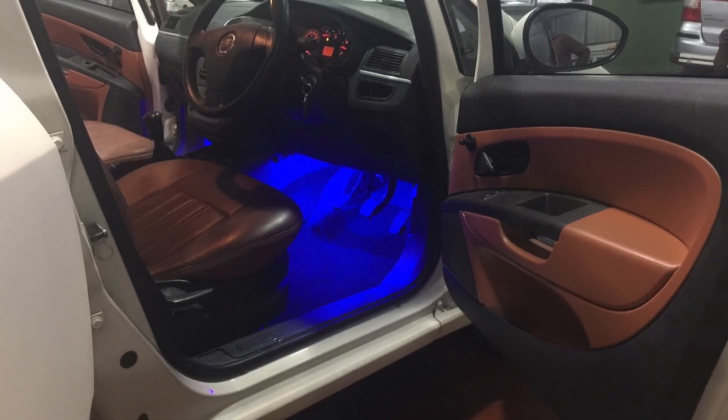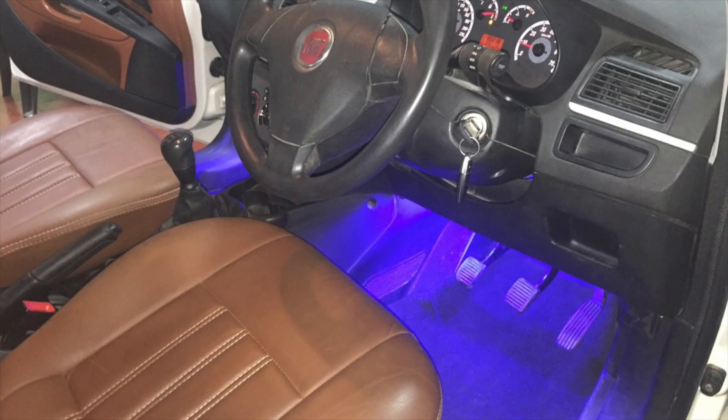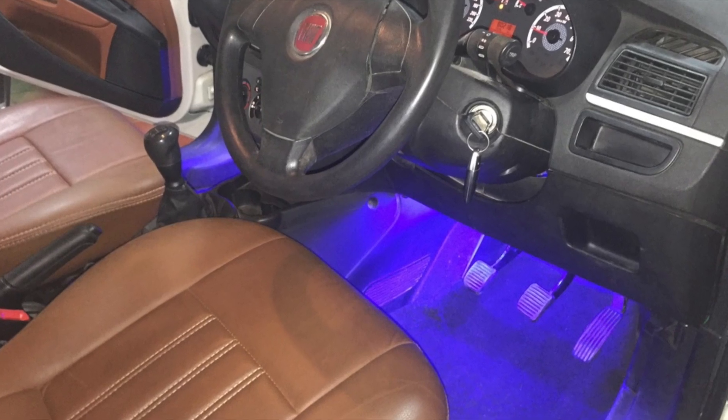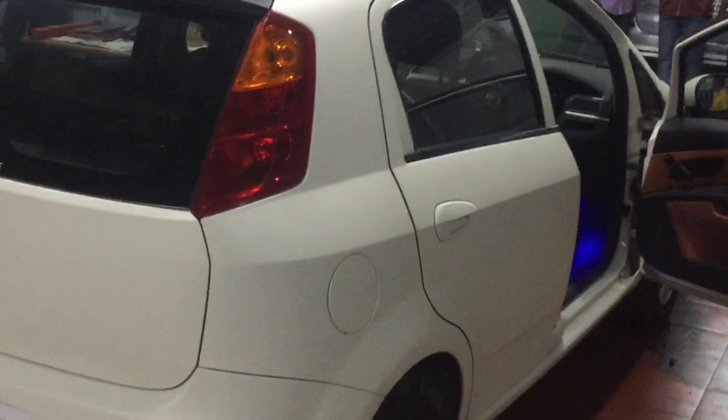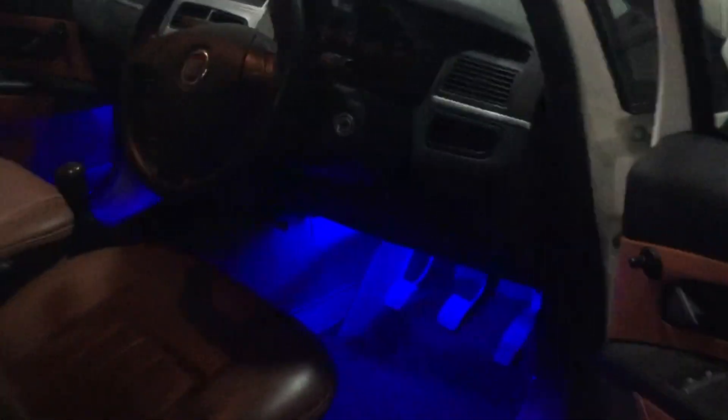The interior has been fitted with mood lights, and the exterior has been painted with pearl white with the roof in matte black. The body has been painted with matte pearl white to match the matte roof paint.